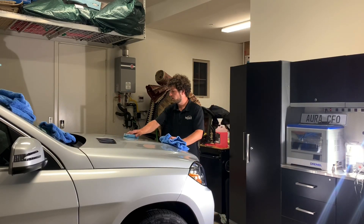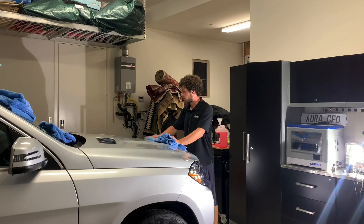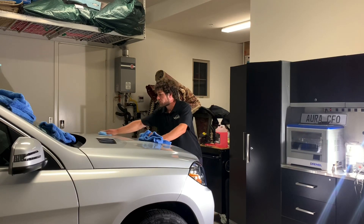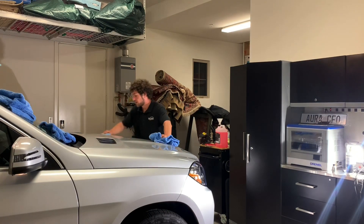I'm going to do that cross-hatch again because I primed my pad and there's still a good amount of product on here — I don't need to apply any more product yet.